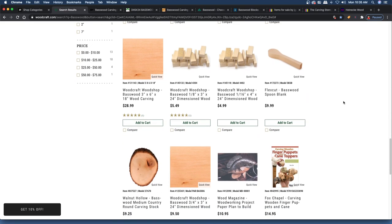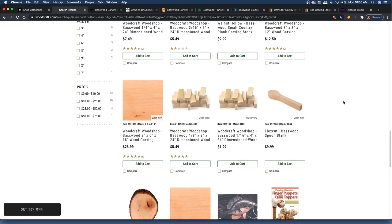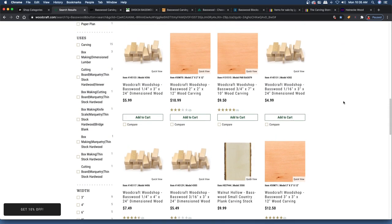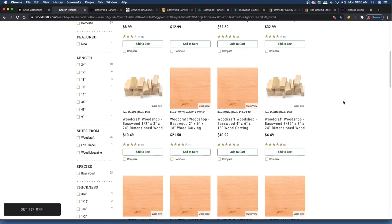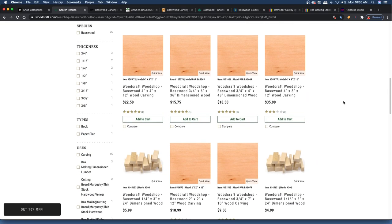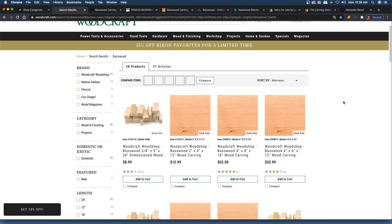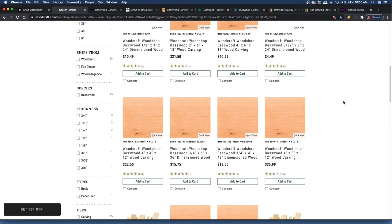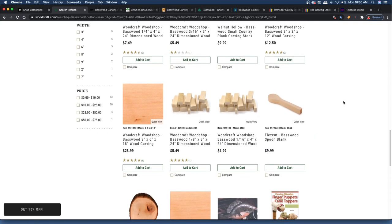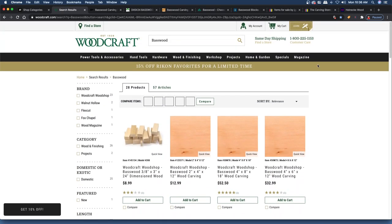If you're over there getting a knife or looking at chisels, they do have FlexCut carving tools — so if you're looking to buy some tools, that's a good place. They also have a good amount of carving books, which I kind of like. I think most of the carving books I've picked up were over there at Woodcraft. So if you're looking for carving books, it's a good place to check out and look at their basswood too.